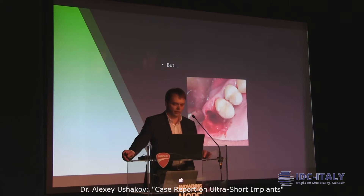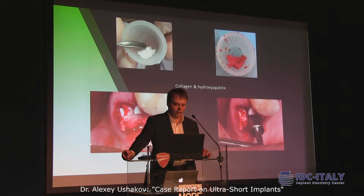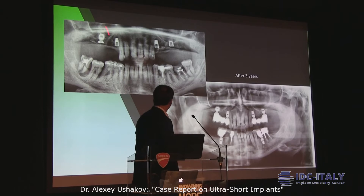Here we see perforation after extraction. It's just collagen and tricalcium phosphate — we mix it with blood and put it inside the socket. And after that, as you can see, here after three years we have enough bone inside. Here we see the perforation — the material is inside the sinus, inside the sinus.